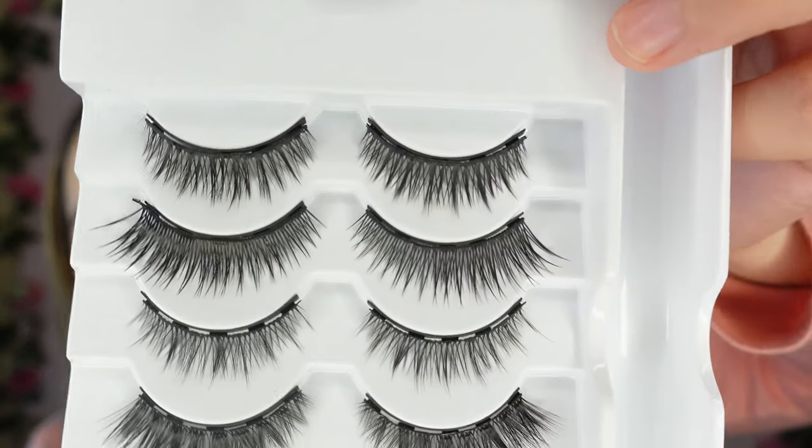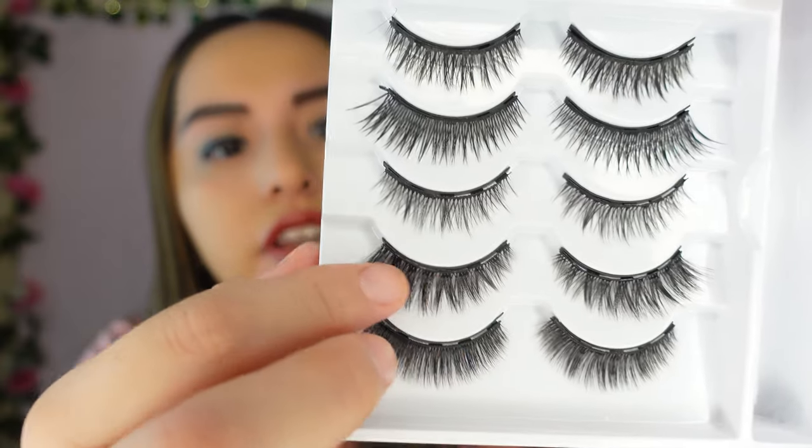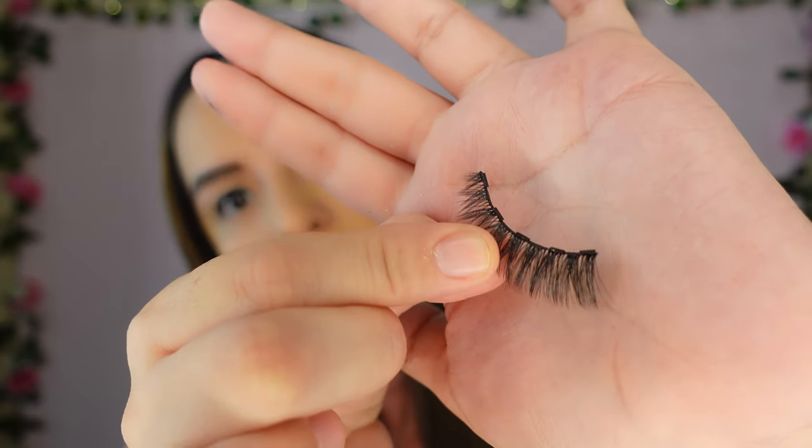I really want the eyeliner to dry completely so I can properly review these lashes. While we wait, I can show you the five pairs of eyelashes up close. The feel of the lashes is pretty natural, which I like. You can see the magnets — one, two, three, four, five magnets on each pair — and yes, they are visible. The eyeliner isn't completely dry yet; I just touched it and it came up, so make sure you wait for it to dry completely.